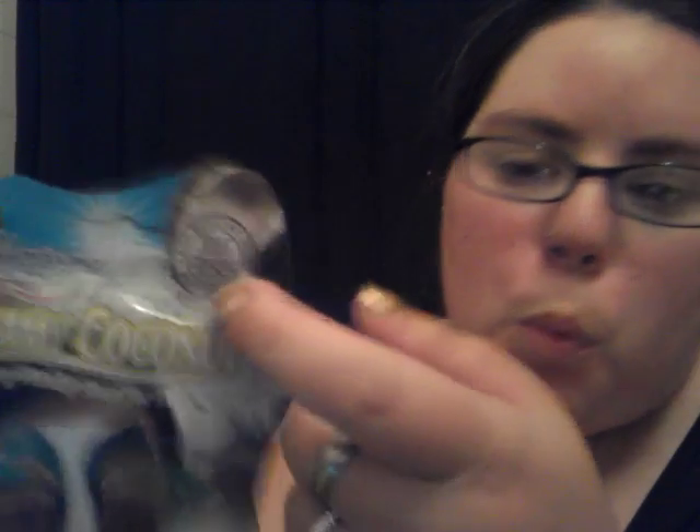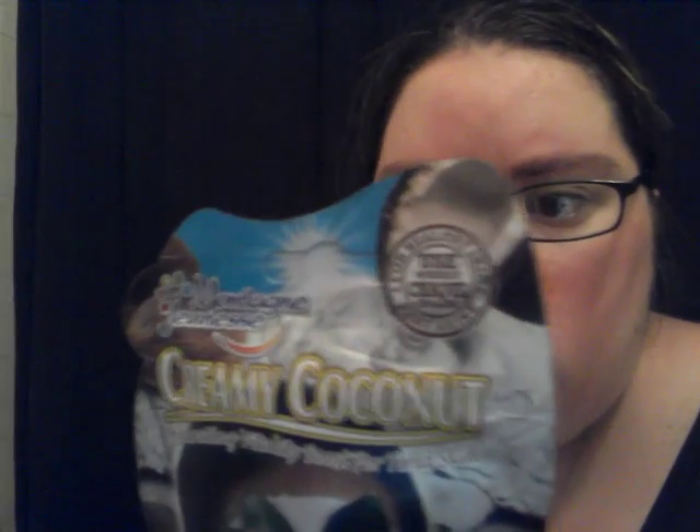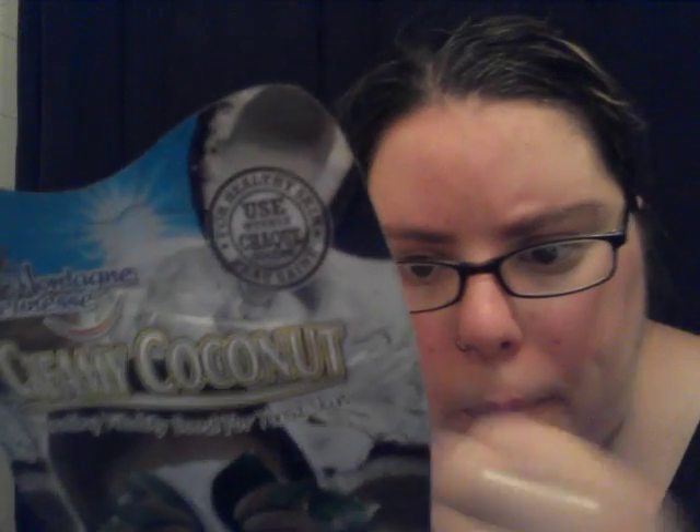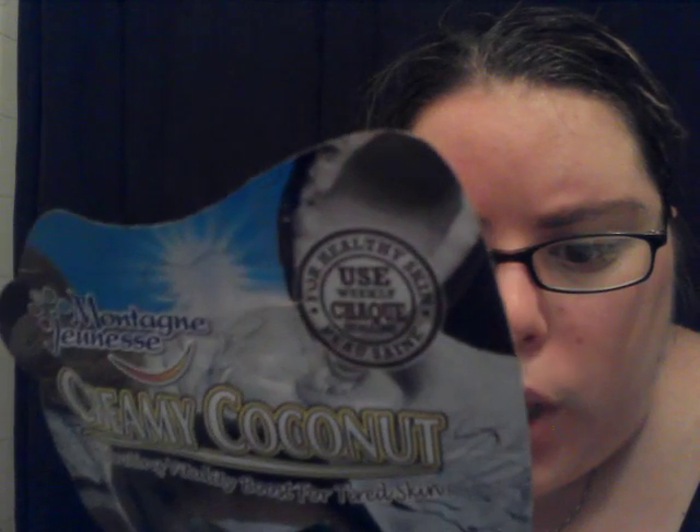We're going to be using this — My Tag needs a new Creamy Coconut Hydrating Vitality Boost for Tired Skin. It is a mask for healthy skin, used weekly. It contains coconut water and shea butter, and it is 15ml or 0.5 fluid ounces. It says they've harnessed the hydrating goodness of fresh coconut water with lots of lovely ingredients to moisturize and hydrate, including super smoothing shea butter. It's natural skincare — cleanse your face, apply, relax for 10 to 15 minutes, and then rinse.